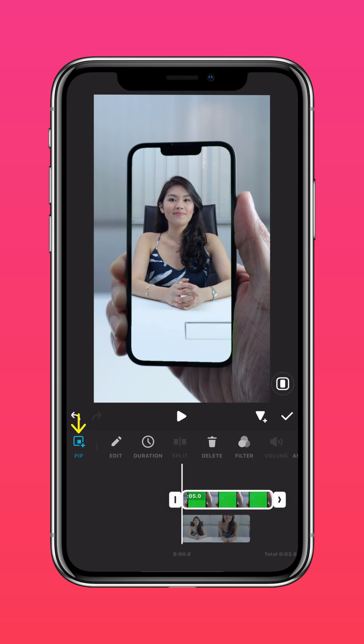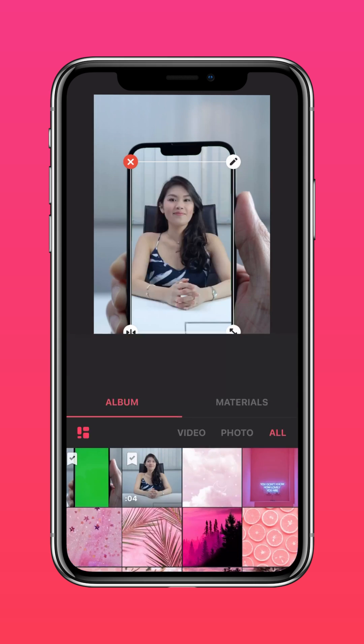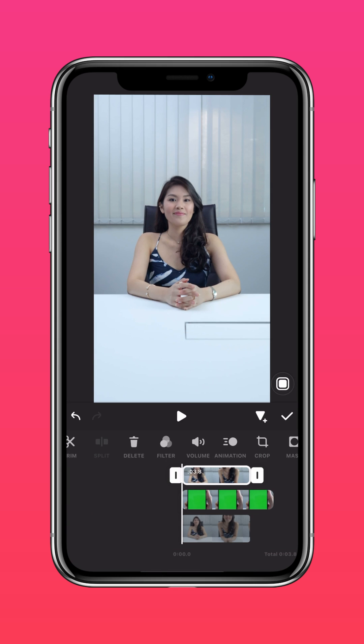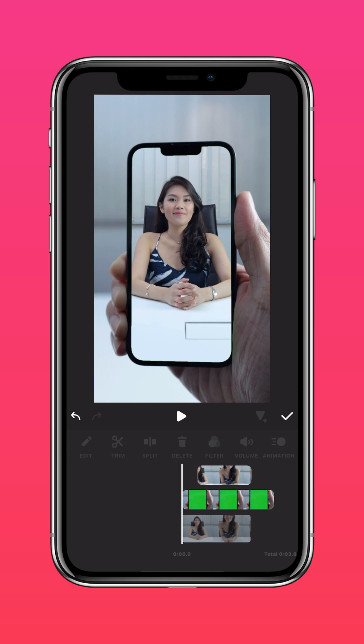Tap PIP and import the same video. Tap Autofill to fit to screen, then press Cutout to remove the background. Now split the clip where you'd like to pop out from the screen and delete the clip in front.